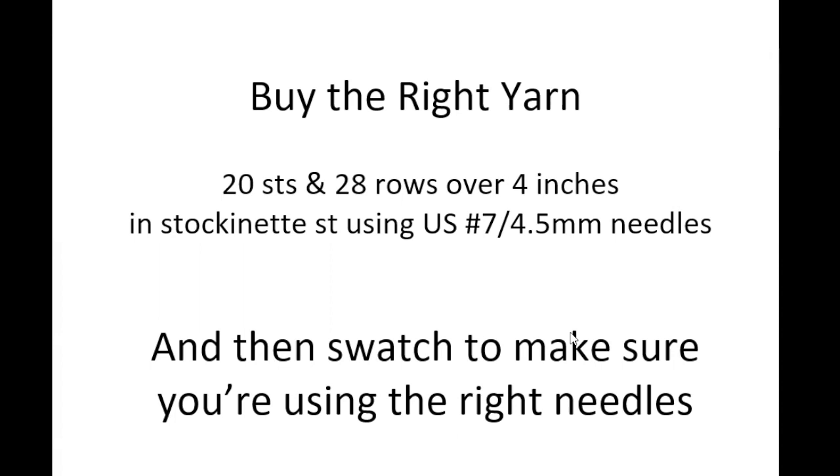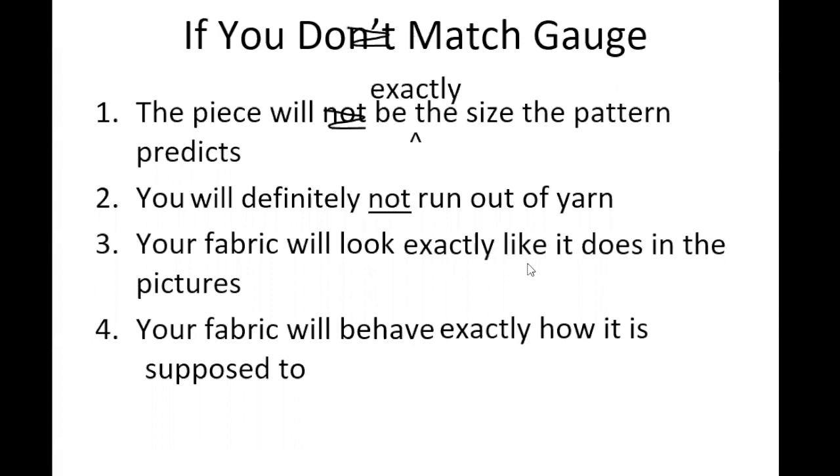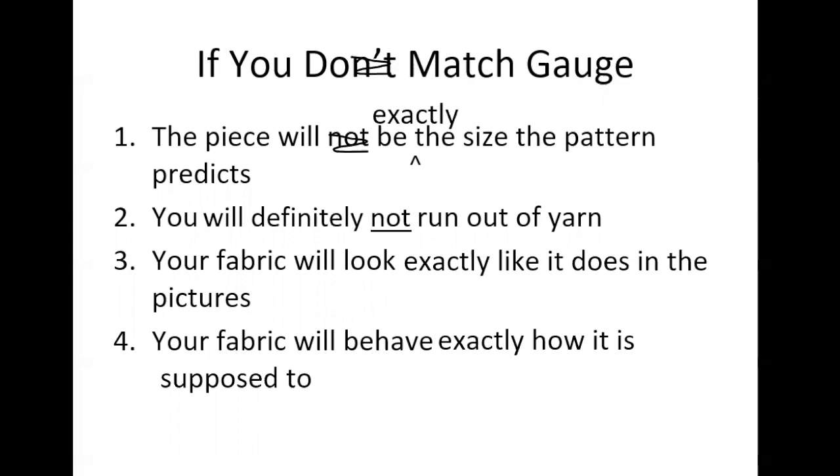I use weight categories as a guide to get to the right corner of the yarn store, then I swatch to make sure I'm using the right needles. Swatching is simply making sure you're using the needle that's right for you to get the fabric the pattern needs. Once you've matched the right yarn to the stockinette gauge, it's just a case of assessing that you've got the right needles — you might not knit the same way as the designer. If you match gauge, the piece will be exactly the right size, you won't run out of yarn, your fabric will look right, and it will behave exactly right — drapey or cuddly and warming, exactly what you need.